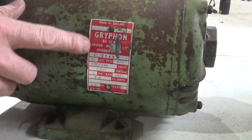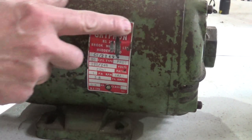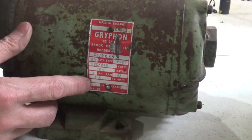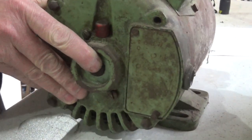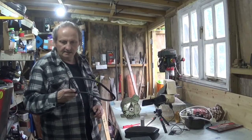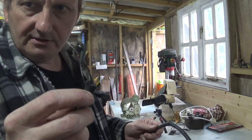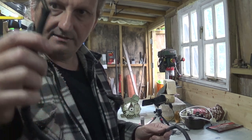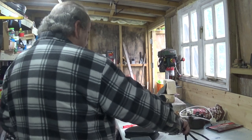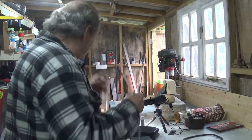I've cleaned the main plate off and you can see it's a Griffin — quite a lot of that's wiped out — made by Brooks Motors of Huddersfield. It's a single phase half horsepower motor. The reason for rewiring is because the old cable's insulation no longer meets current safety standards. So I've made up a new wire with ends on it.